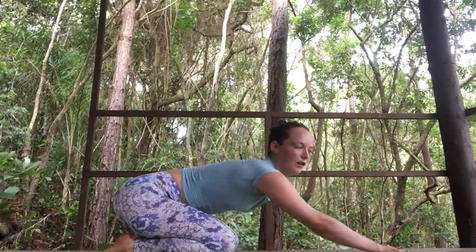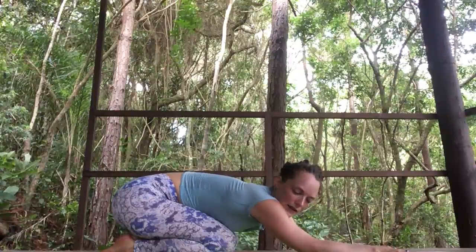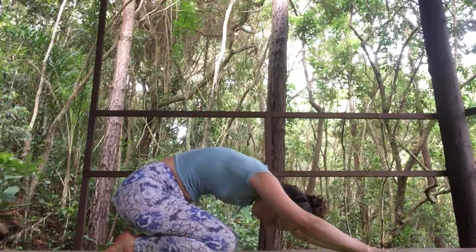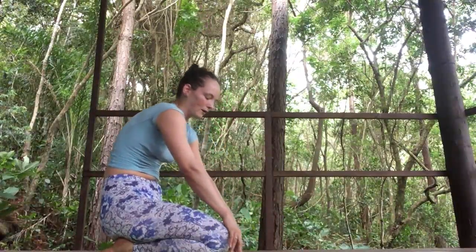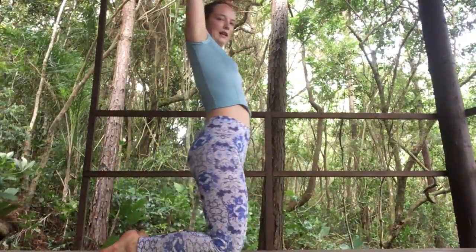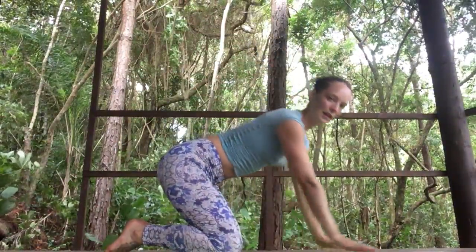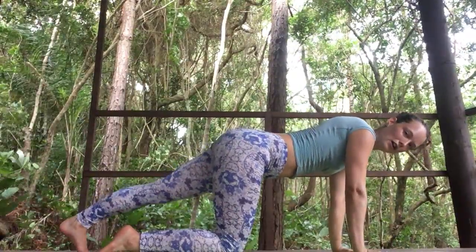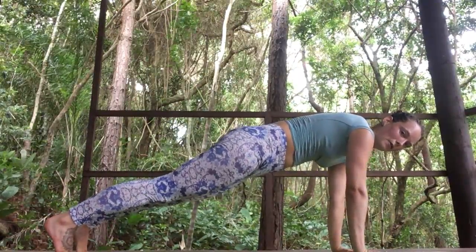We won't hold this for very long — just a few breaths to relax the neck and head. When you're ready, lift the head and draw the hands towards you like you're painting the floor with your fingertips. Bring them to your knees, inhale to lift up, and exhale back to all fours. Step your left foot behind you tucking your left toes, step your right foot behind you tucking your right toes, and come to plank.